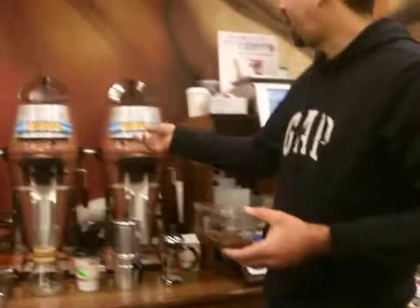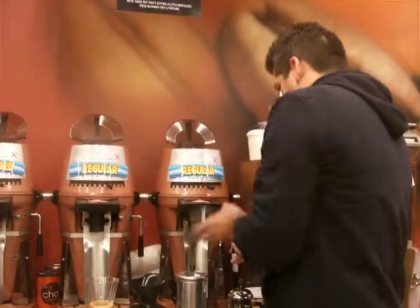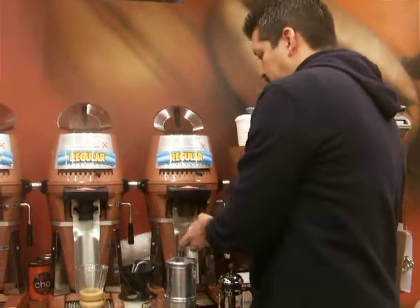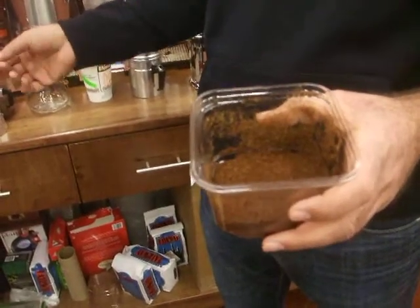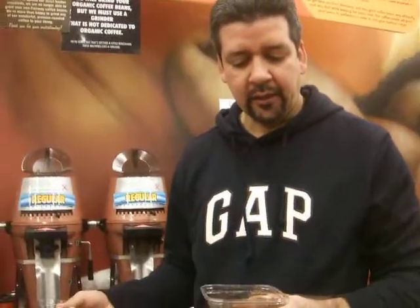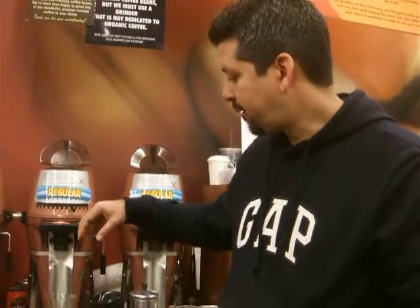There are a couple of things you have to keep in mind. Number one is the grind. We want to grind it for a drip machine — using a paper or a permanent filter. This is how the coffee looks: it's a little coarser than espresso. If you put this into an espresso machine, the water will go through very fast. So it's very important that you use this type of grind for the drip. If you use too fine a grind, the water will go through too quickly and your coffee won't taste as good.